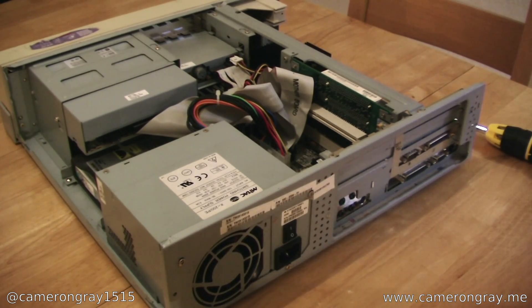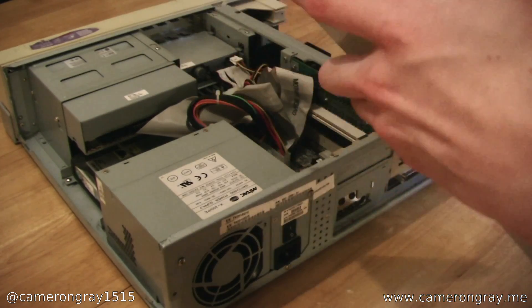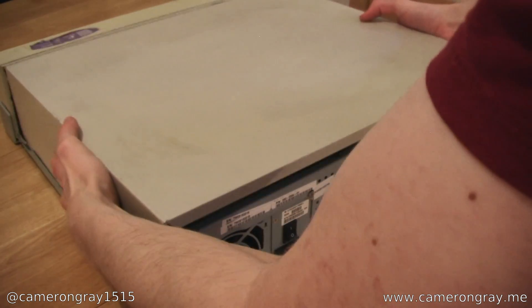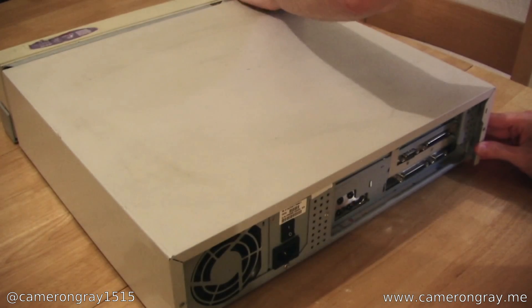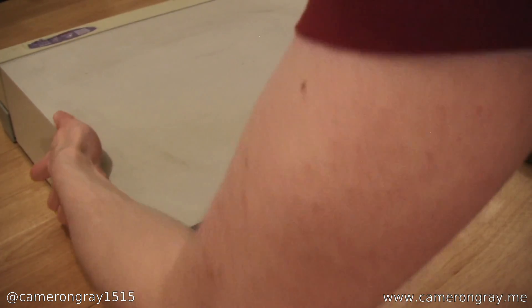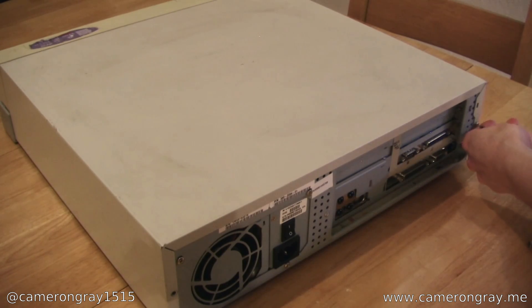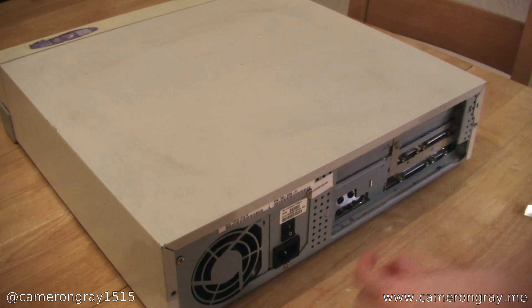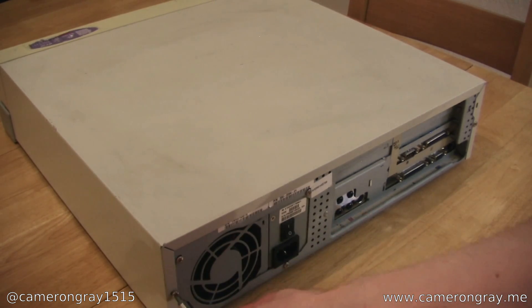Now I've put the CPU back in — it was fairly easy, just push it in, clip it down, and put the retention clip over the top. So I'll put the top back on the machine — the lid cover goes over it and pushes forward, then both screws go in on either side. And that's back together.